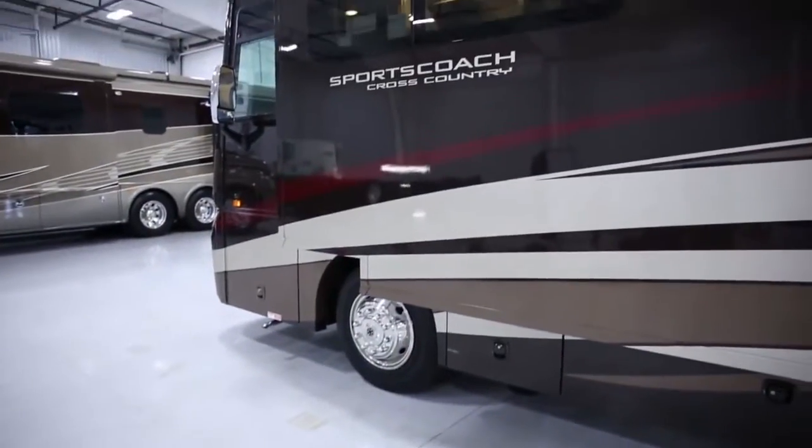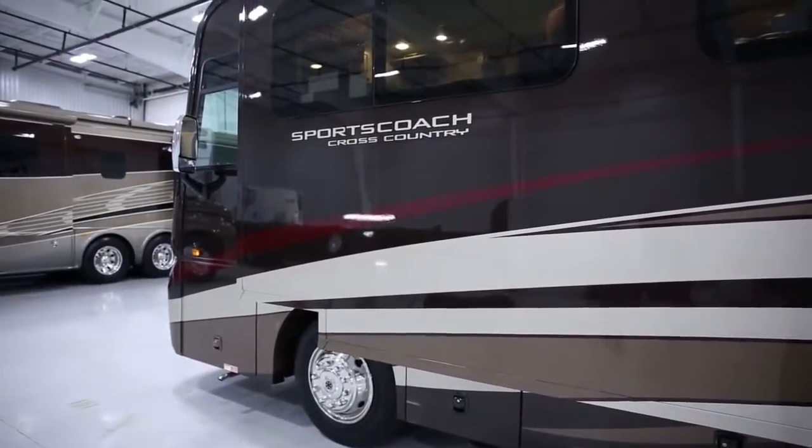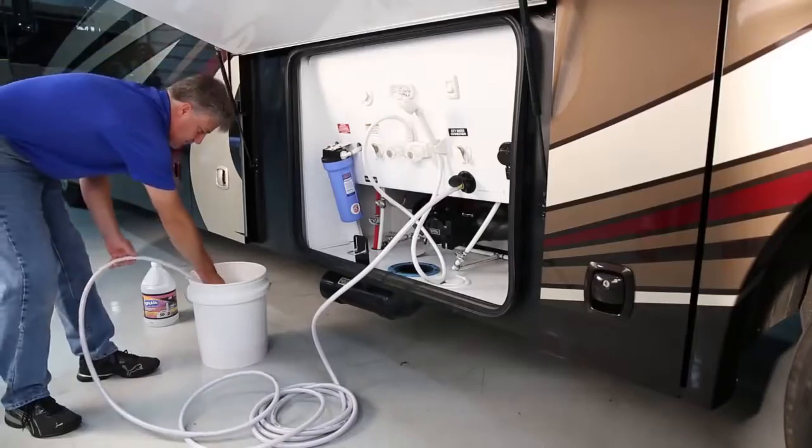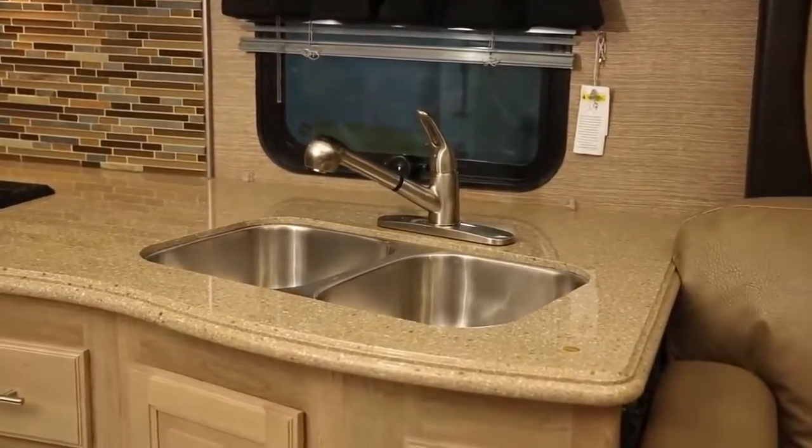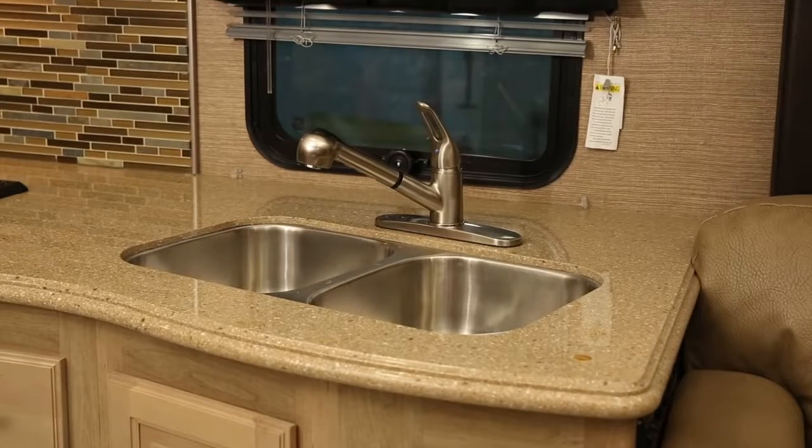When storing your recreational vehicle at the end of the RV season in an unheated environment, it will be necessary to winterize the water system. Damage to water system components will result if the proper winterization steps are not taken.